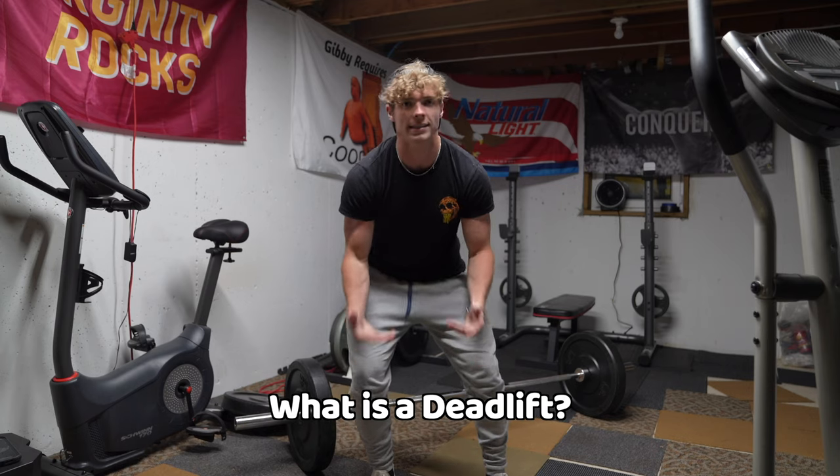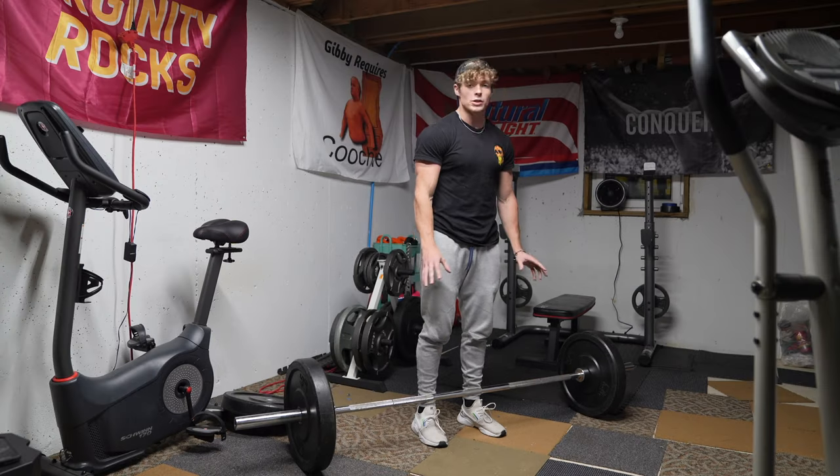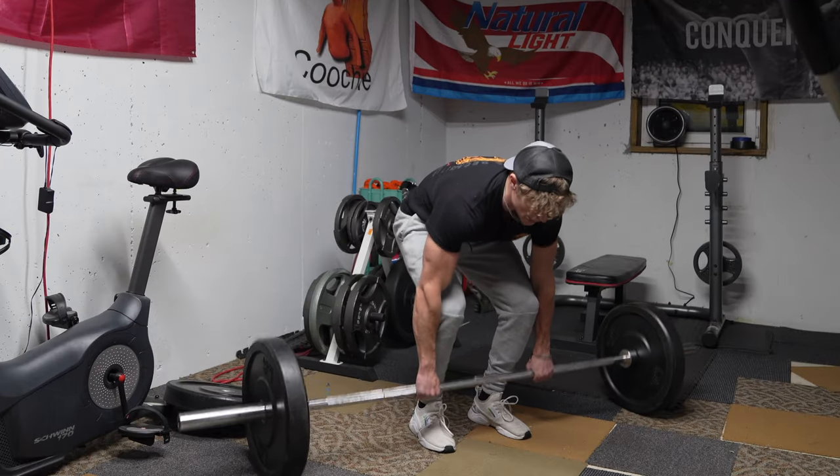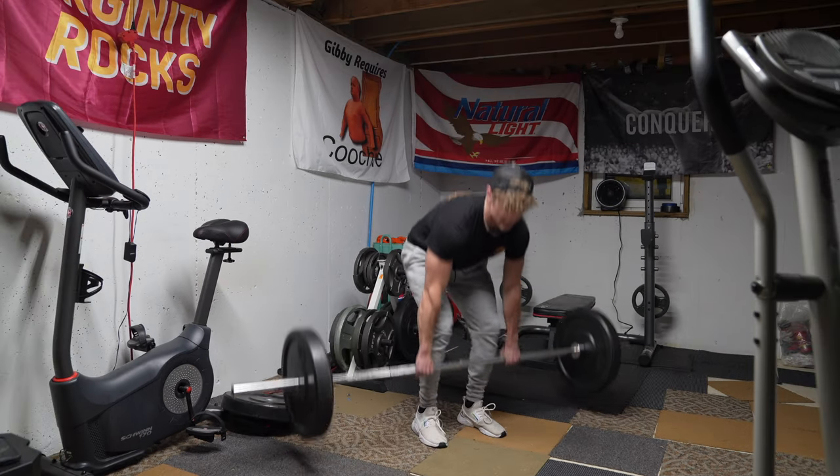I just finished my deadlift workout. It was a little bit too crowded to talk in there, so I figured I would show you the very basics on how to deadlift. So what is the deadlift exercise? A deadlift is simply having a bar with weight — or even just the bar — grabbing it, picking it up, and placing it down.